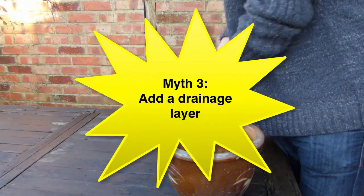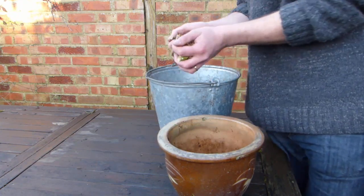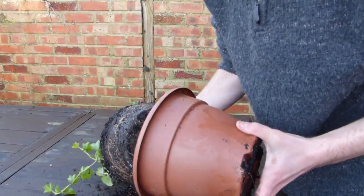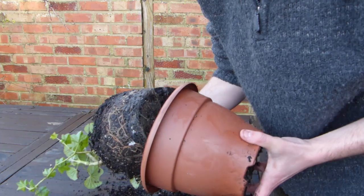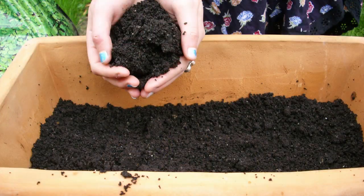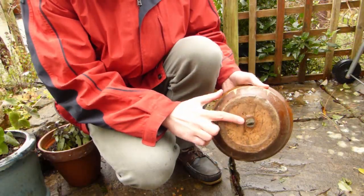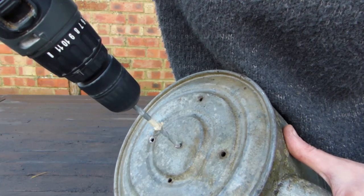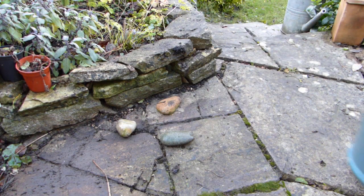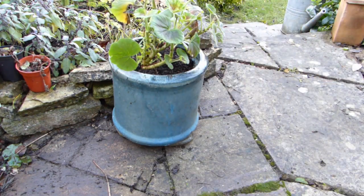How many times have you added stones, gravel or crocks of broken terracotta pots into the bottom of containers to improve drainage? What this actually does is cause water to collect in the potting soil directly above. This layer of wet can harm roots, particularly during cold weather when all that moisture will freeze solid. Ensure adequate drainage instead by using good quality potting soil and selecting containers with plenty of drainage holes in the base, or by adding your own. Stand containers on pot feet or pebbles so that excess water can freely drain out. As an added bonus, pot feet also make life harder for slugs.